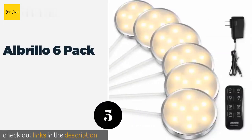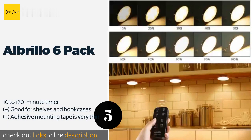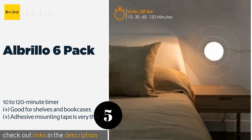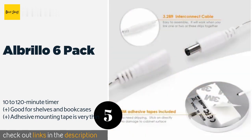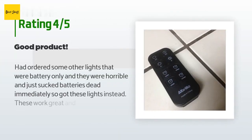The next product in our list is the Albrio Six Pack. Casting a warm white light, each fixture is constructed from corrosion resistant aluminum with an emission output of up to 900 lumens, giving it the same brightness as an 80-watt incandescent bulb using only a fraction of the energy. The price is approximately $21, with an average of 4.5 stars from more than 162 customer reviews.